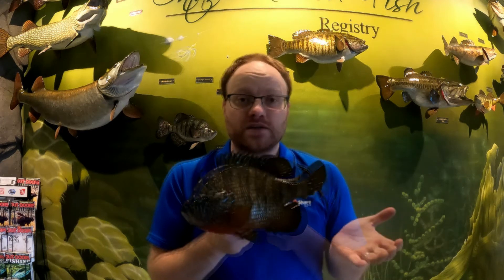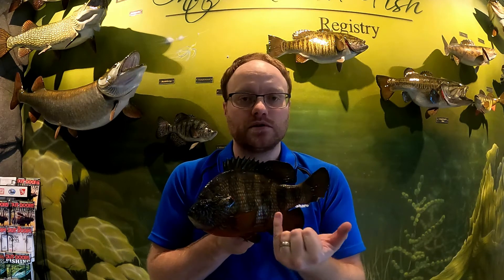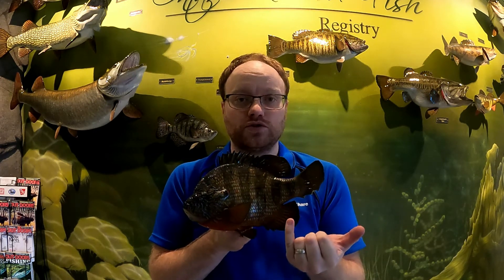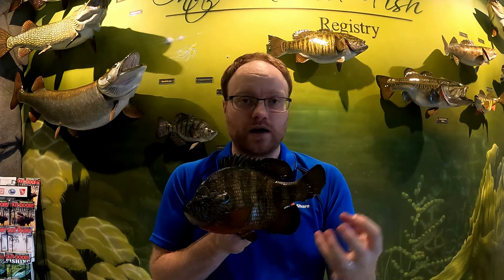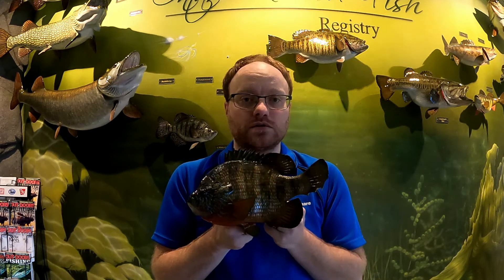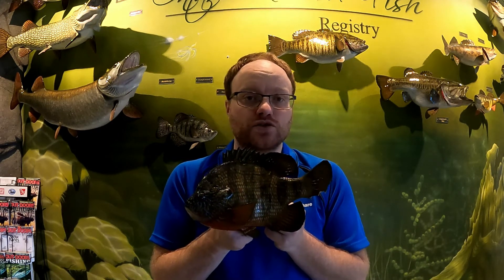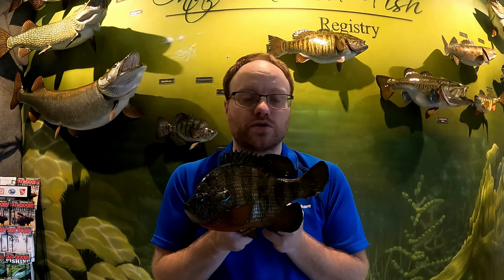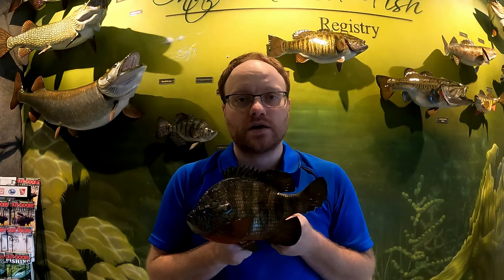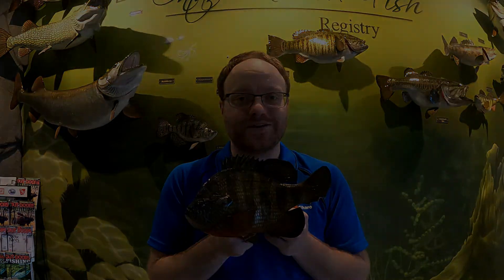So that's bluegill and pumpkin seed. Remember: pumpkin seed have the red dot on the gill plate cover, and bluegill just have a black gill cover with no red dot. Both are going to be found together or separately in schools, so once you find one you'll find a dozen or two. A lot of fun fishing — thanks for watching, please hit the subscribe button and we'll see you next time. Take care!